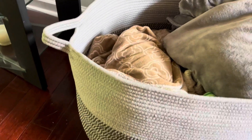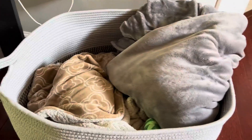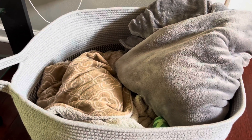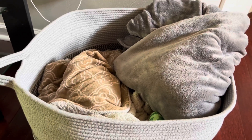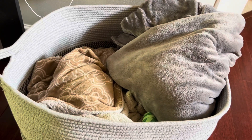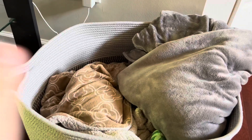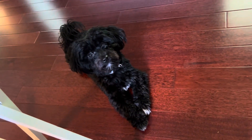It just looks nice in here, especially against the hardwood floors. It's a great big storage basket, and it doubles as another favorite sleeping spot for our little puppy Luna. I totally recommend it, and Luna says bye!